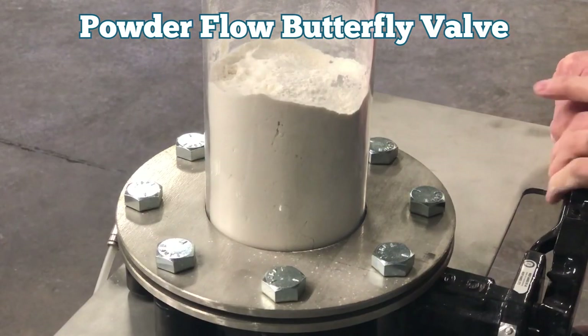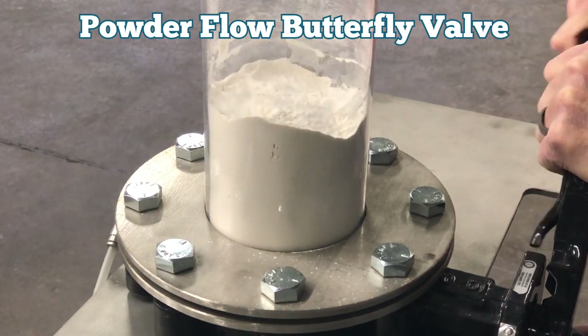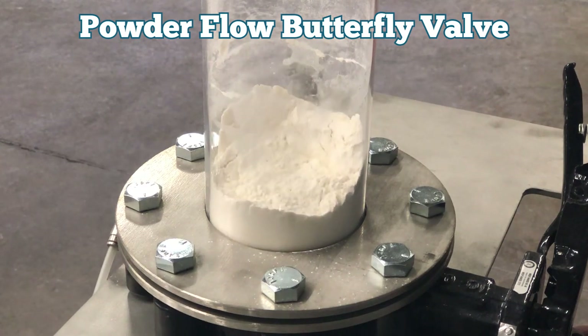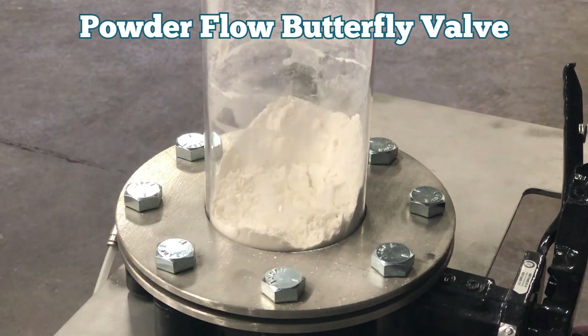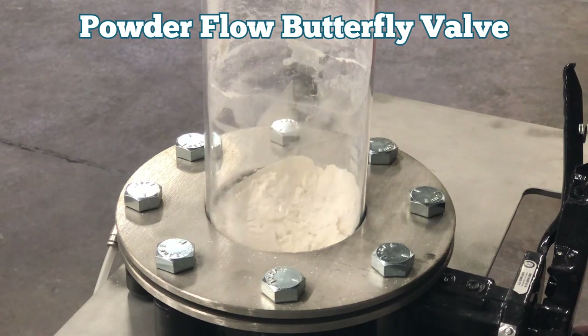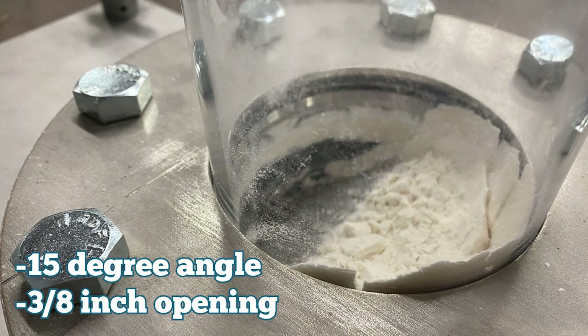To further demonstrate the effectiveness of this valve to meter flow of fine powders, we loaded the tube above with powder and rotated the disc to a position where it is 15 degrees from horizontal — approximately 3/8 of an inch opening. With the fluidization effect that the trans flow disc has on this fine material, we can meter this powder through the restricted opening effectively.